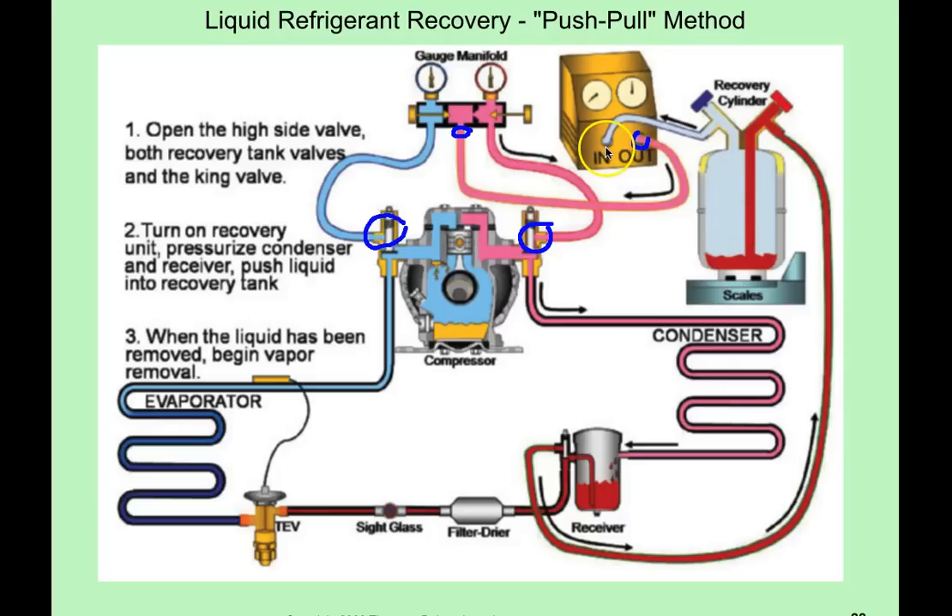Then on the inlet, you're going to hook up to the vapor side of the recovery cylinder. From the recovery cylinder, you're going to take another hose and hook it up to the receiver, and you're going to make sure that the king valve on the receiver is open to allow that refrigerant to flow.